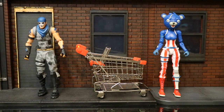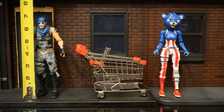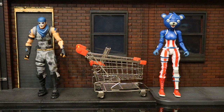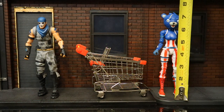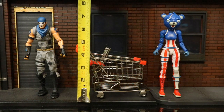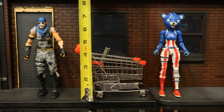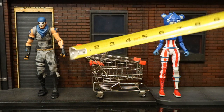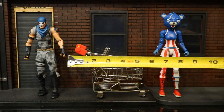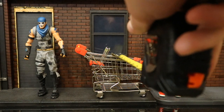Now let's check out the height of these guys. Warpaint from bottom to top is sitting at about 6¾ inches. Fireworks Team Leader from bottom to top is about 7¾ inches. The shopping cart's highest point is about 4½ inches to the handles, about 4 inches to the basket depth, about 5 inches deep, and about 3 inches wide.